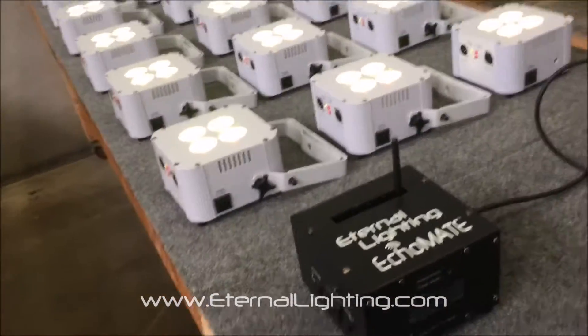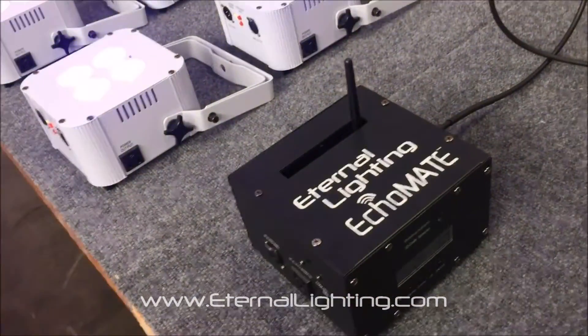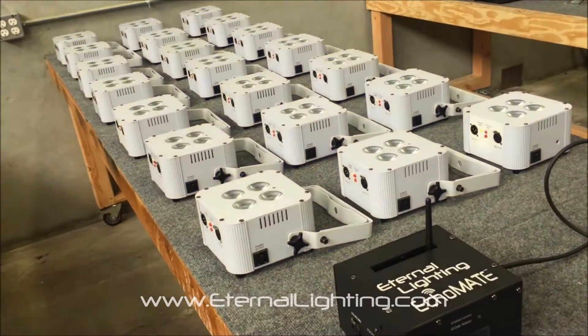A lot of people don't realize that the Echo Mate is also simply a battery-powered wireless DMX transmitter. This one happens to have the WDMX built into it. If you have any questions, reach out to us. Thank you for watching, and remember — lighting makes all the difference.